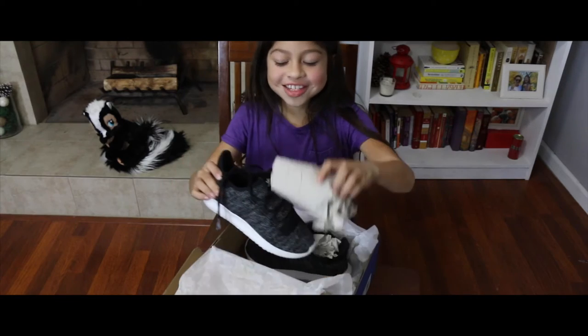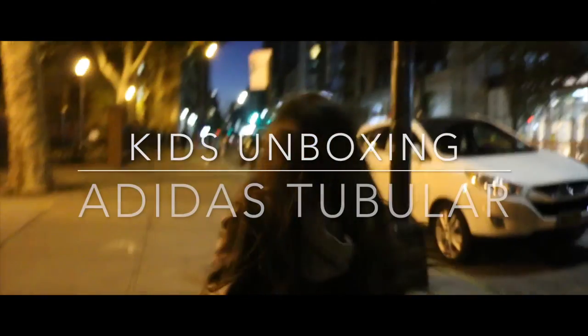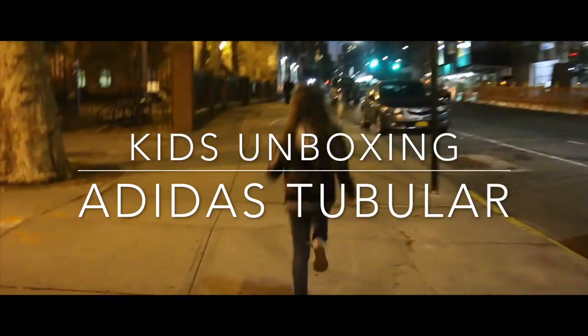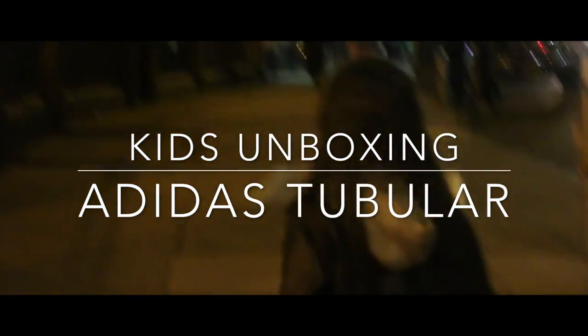If you see the toys in the bottom, subscribe below. Thank you for watching. Bye.